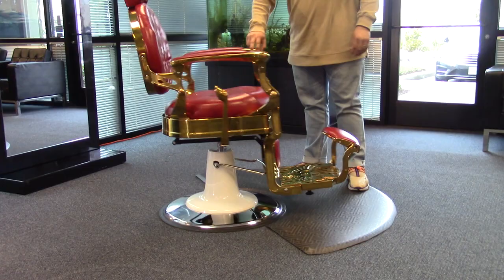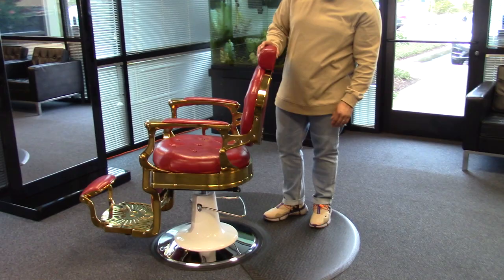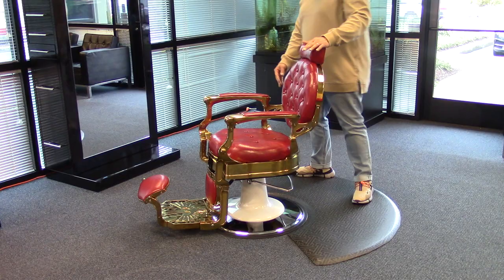This chair does rotate 360 degrees with a recline option, as well as an adjustable headrest, which can also be removed and easily inserted back in.